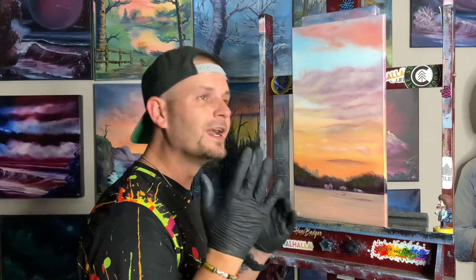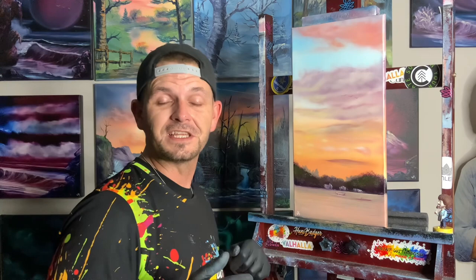Hi guys, welcome back to Paint with Josh. Today we did a 10 by 20 inch soft pastel sunset. A reference photo was sent in to us by a client who asked if we could redo it — I said of course, I would love to. So we got the chance to do it tonight and we're bringing you the video.